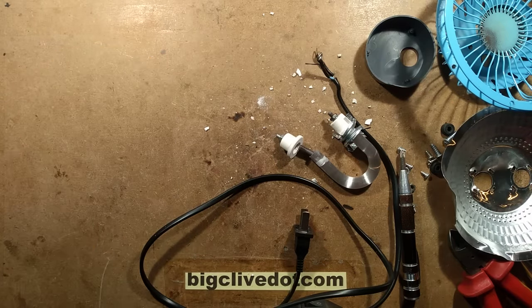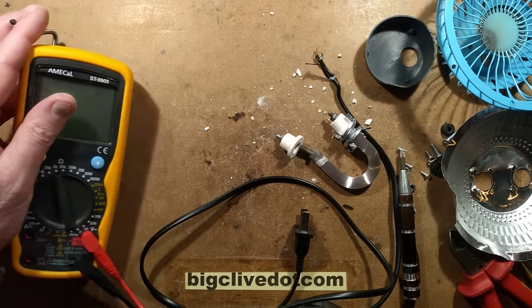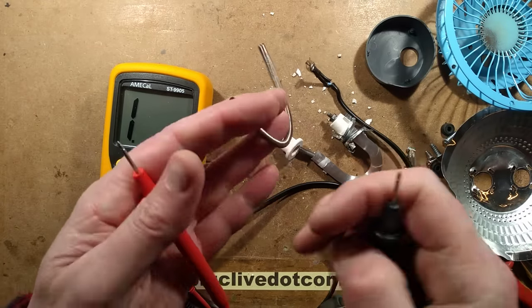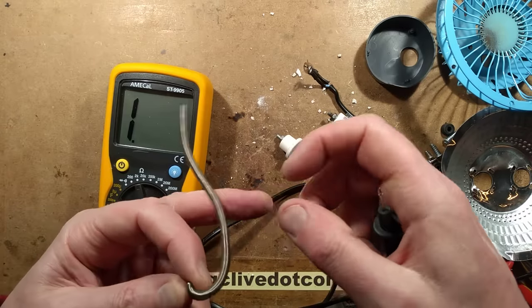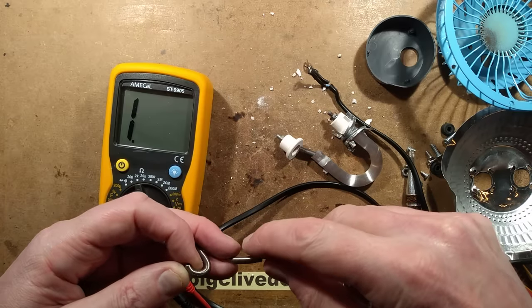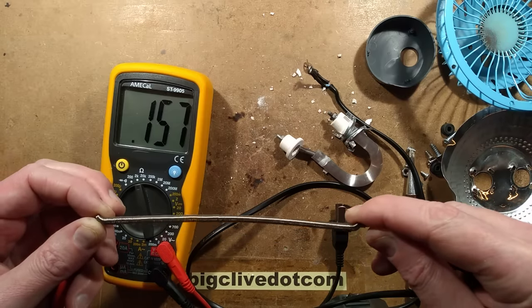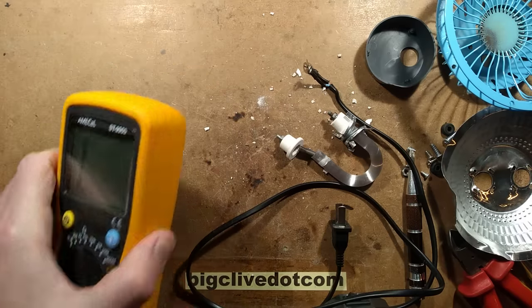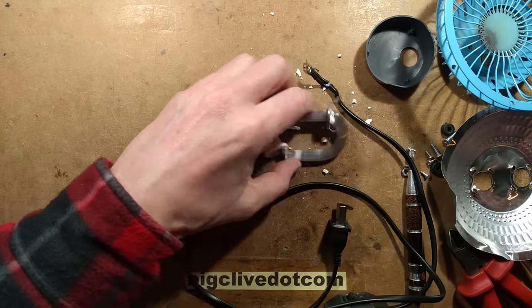You could theoretically change the heating element — you can just buy heat elements online. They sell loose heat elements on eBay, and this one is for furnaces — for making your own glass furnaces and smelting furnaces. This one is about 157 ohms, so that would result in more current and more power — if you stuck it into that housing it would get hotter. I think that one was rated 300 watts-ish.